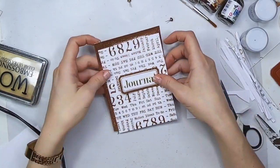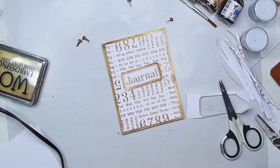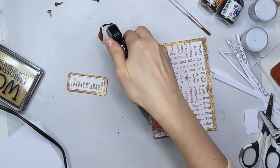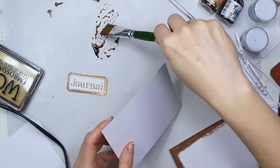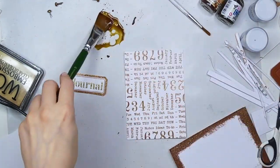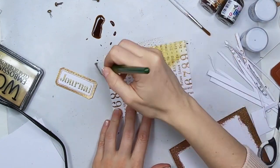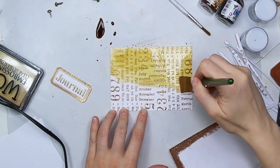So now you've seen all the techniques that we used — I'm going to recap. Basically I stamped and embossed, then I created a background, then I applied with grunge paste, and I created my own brads. So those are the four techniques that we're using. And now I'm going to finish the cards.